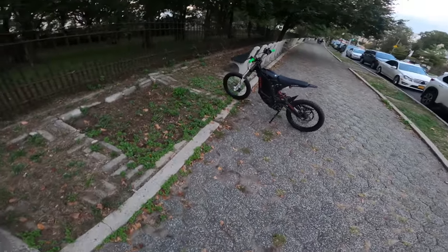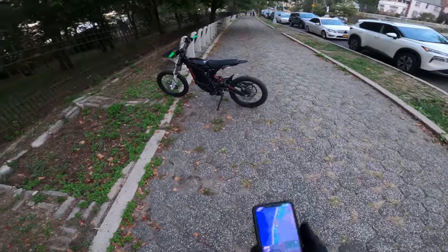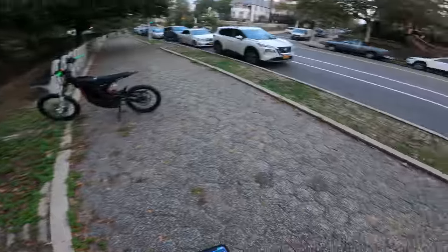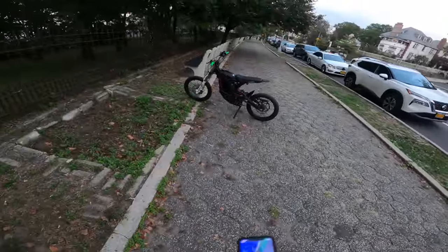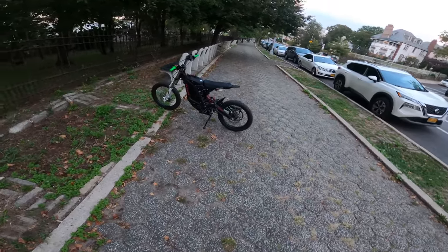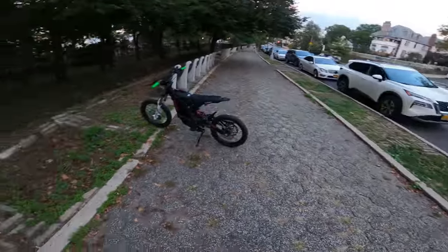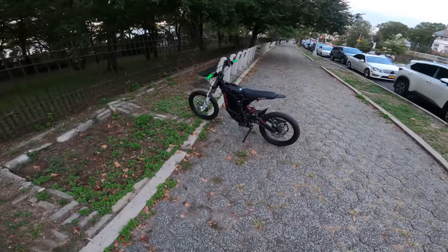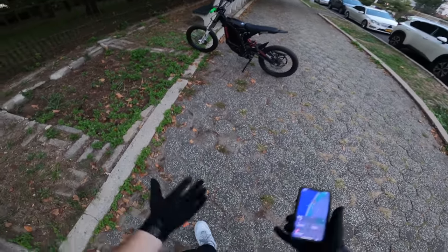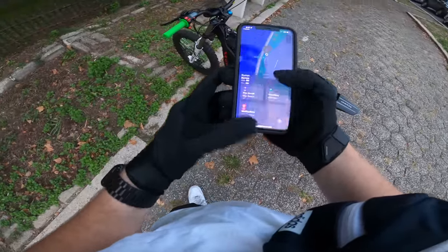If the person who stole your bike has an iPhone, it's a constant ping — essentially constant real-time tracking of where your bike is. You find the person, call the cops, and get your bike back. If they have an Android, you're relying on other iPhone users nearby. This works best in a big city. The app also shows your battery level and lets you play a sound.